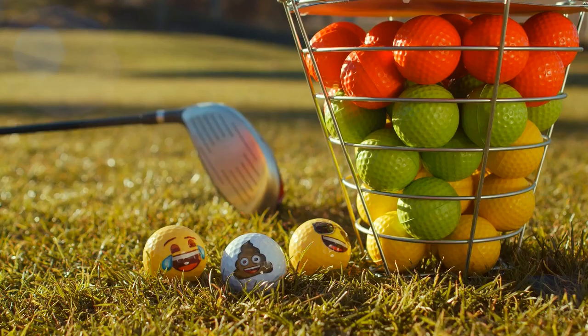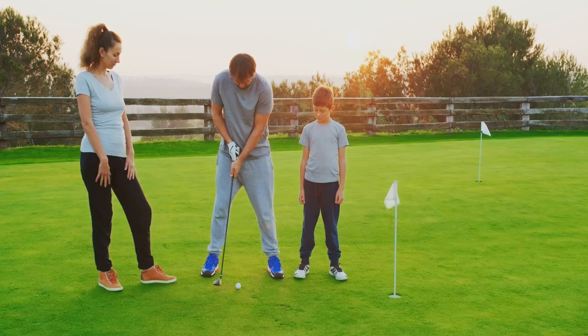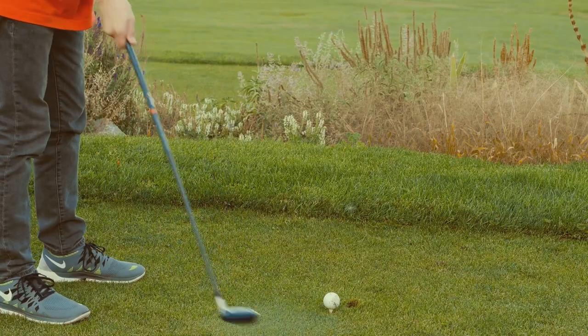Don't be afraid to get creative — use colorful golf balls, play some music, or even have a little friendly competition. The key is to keep it light-hearted and enjoyable for everyone involved. Remember, a happy golfer is a motivated golfer.